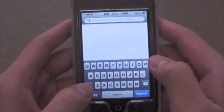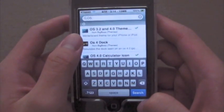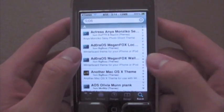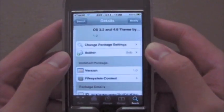So what you're going to do, you're going to search and you're going to look up 'OS 3.2 and 4.0 theme'. It's going to be the first one there. Scroll down until you find it and then you're going to install it.